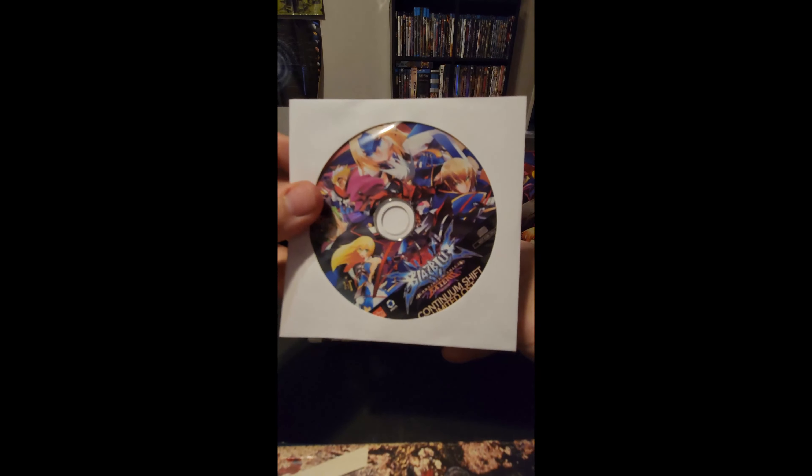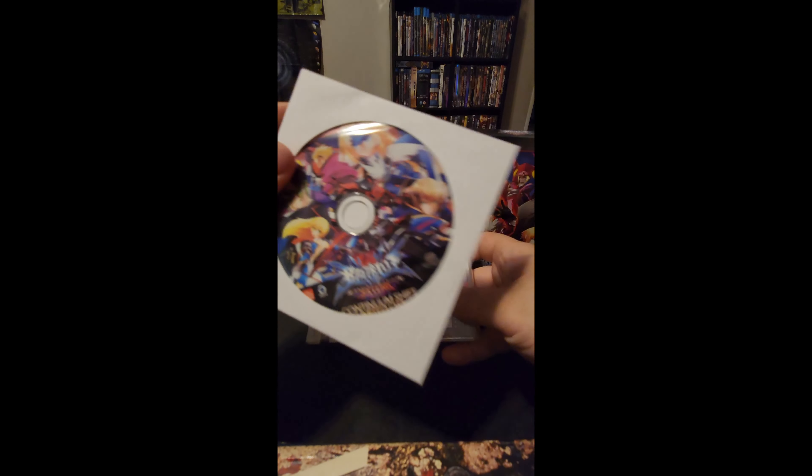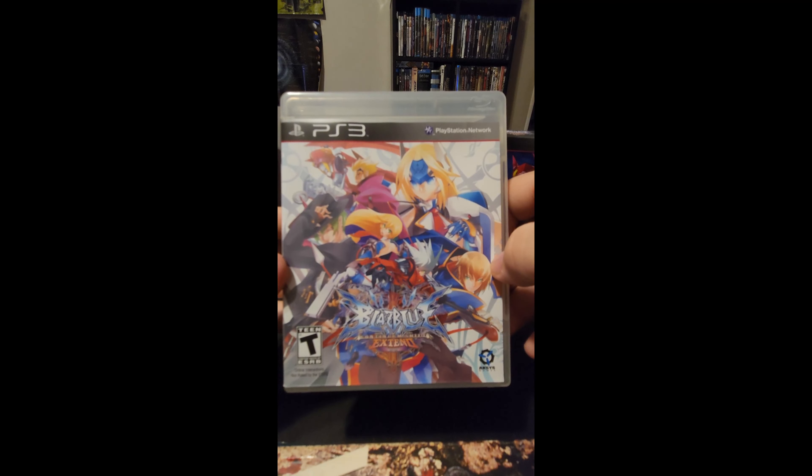It also comes with a soundtrack from the game on CD. And then we got the game case itself — it has the box art, really interesting artwork.